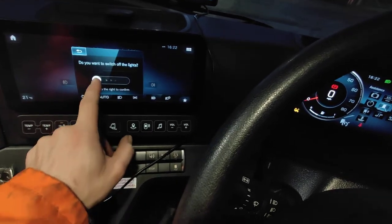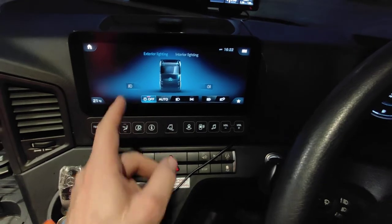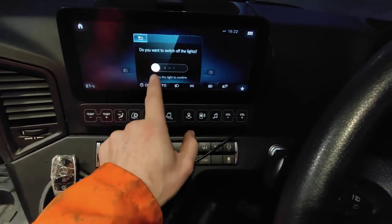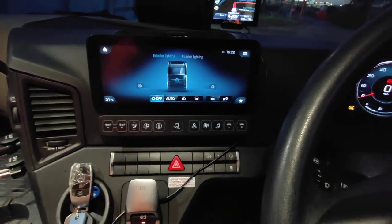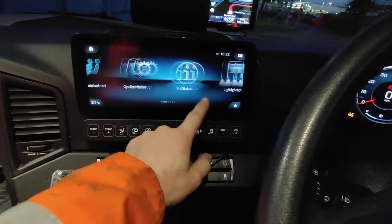The gesture must be very exact to make sure it's not a mistake. Let's try it again - on, off, yes. The gesture must be precise, that's basically it.